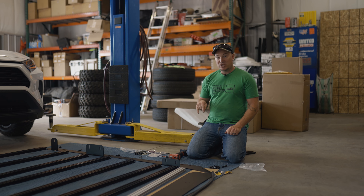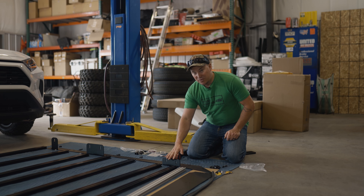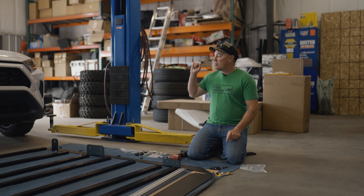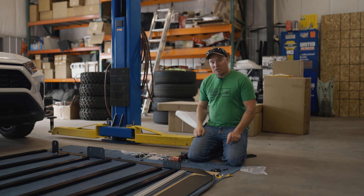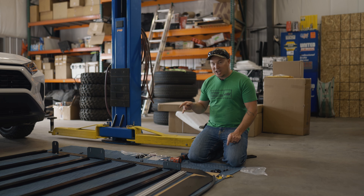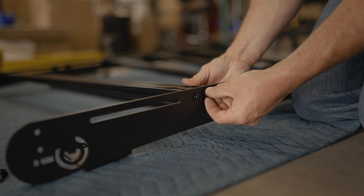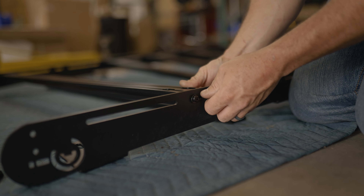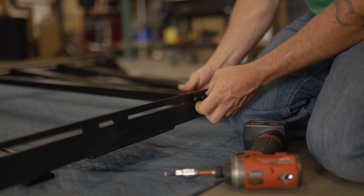Next we're going to prep all our hardware — put all our washers on our T30 Torx bolts and put a little bit of Loctite on the end. We're going to lay it all out as it goes, and I'll start assembling the crossbars to the side rails. I'll leave out the crossbars that are right by a mounting foot so we have access to our mounting bolts when we're on the roof, but we'll go ahead and get all the other crossbars assembled and tightened right now.